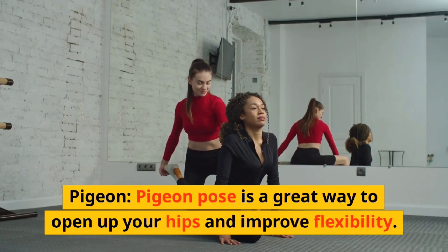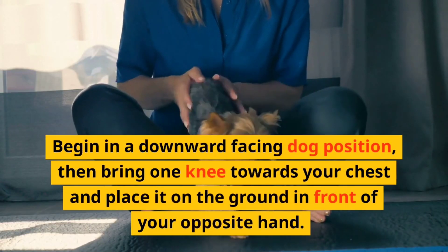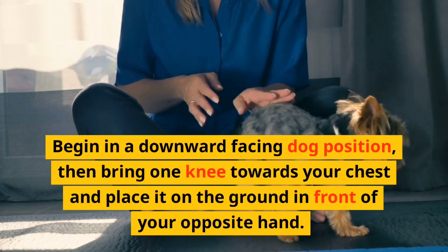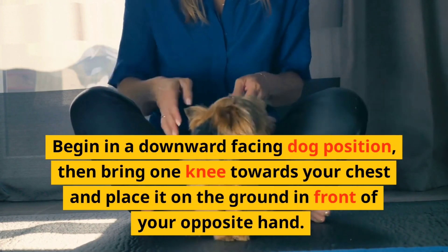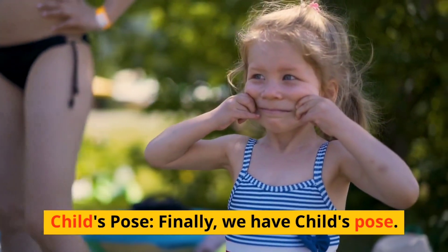Pigeon. Pigeon pose is a great way to open up your hips and improve flexibility. Begin in a downward facing dog position, then bring one knee towards your chest and place it on the ground in front of your opposite hand.